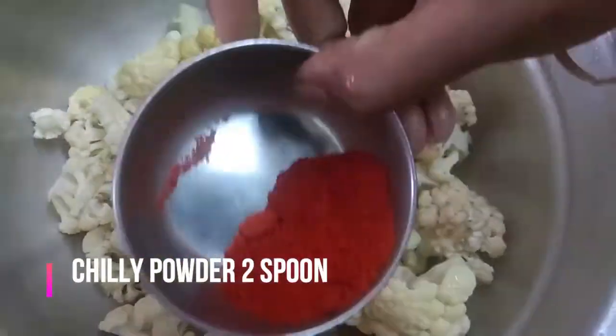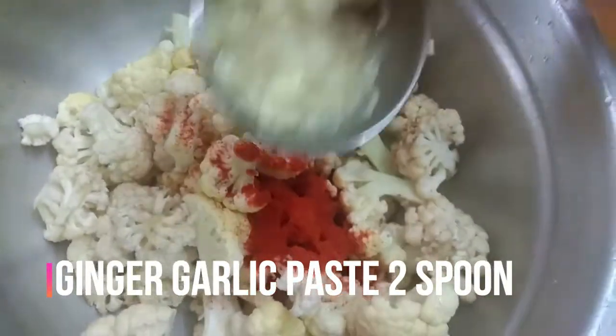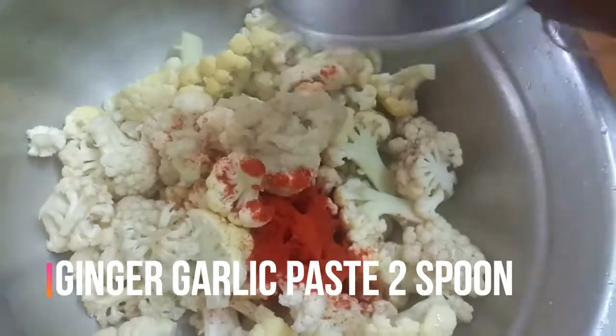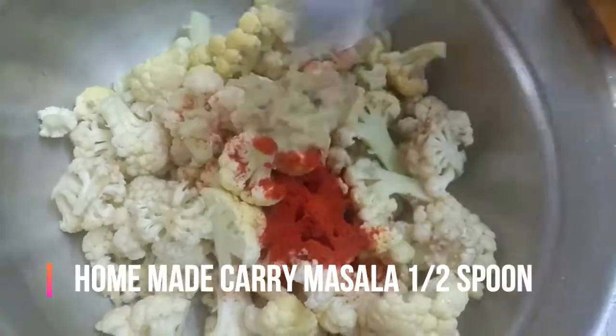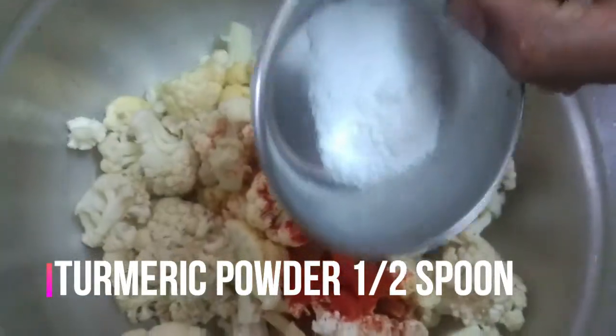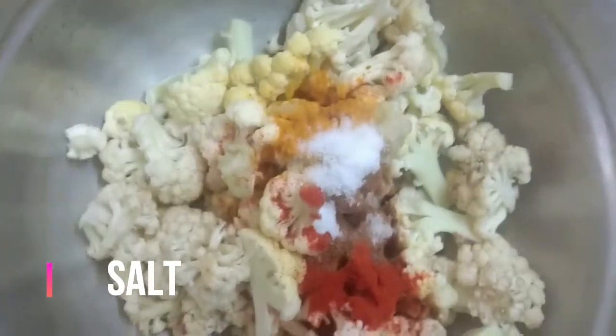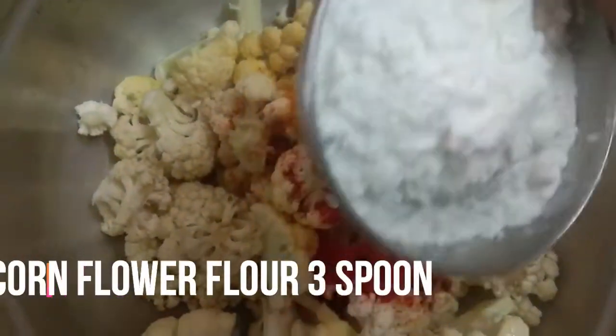Add 2 teaspoons of cauliflower, 2 teaspoons of garlic, and 1 teaspoon of garlic. Then add 3 teaspoons of corn flour.